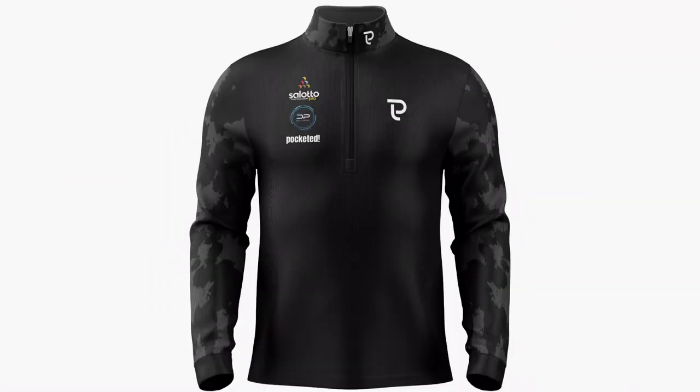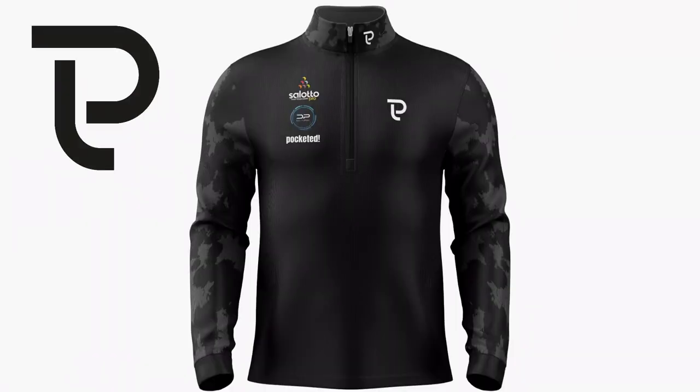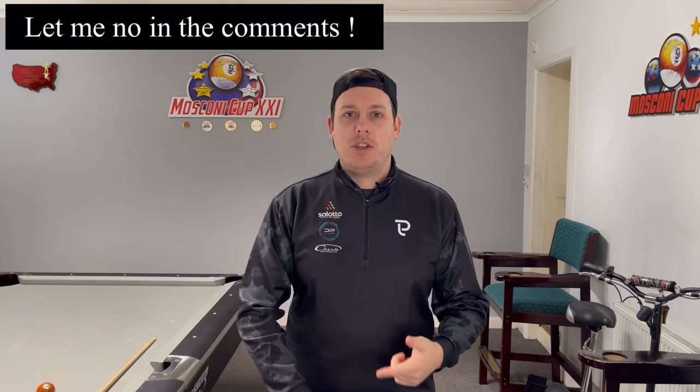I'm just going to show you a little situation where it will improve your pool game all around just by thinking a little bit differently. Before we start, last year I talked about some merch — Pool Life merch. This is a prototype that's been sent to me from the guys I've been working with. There's going to be hats, t-shirts — stay tuned for more details very soon.